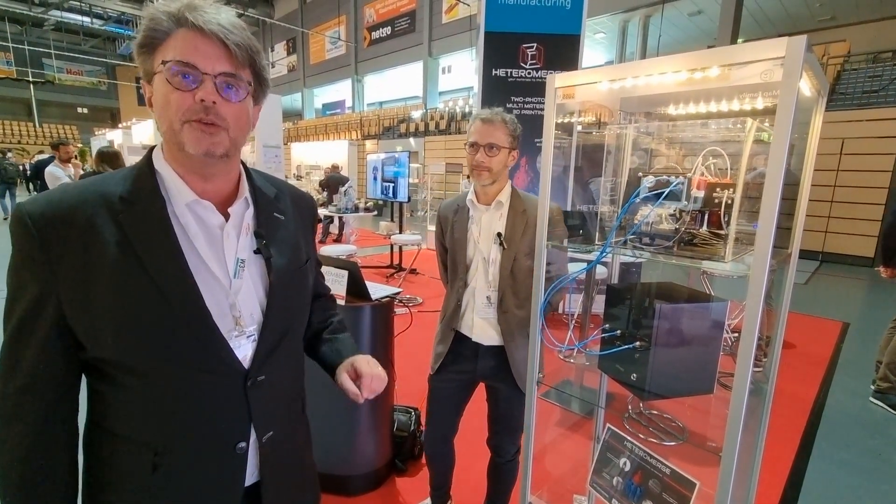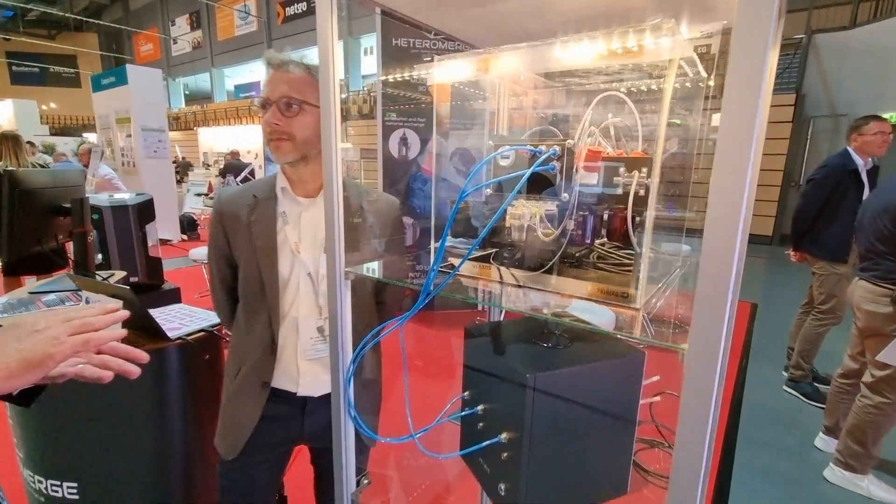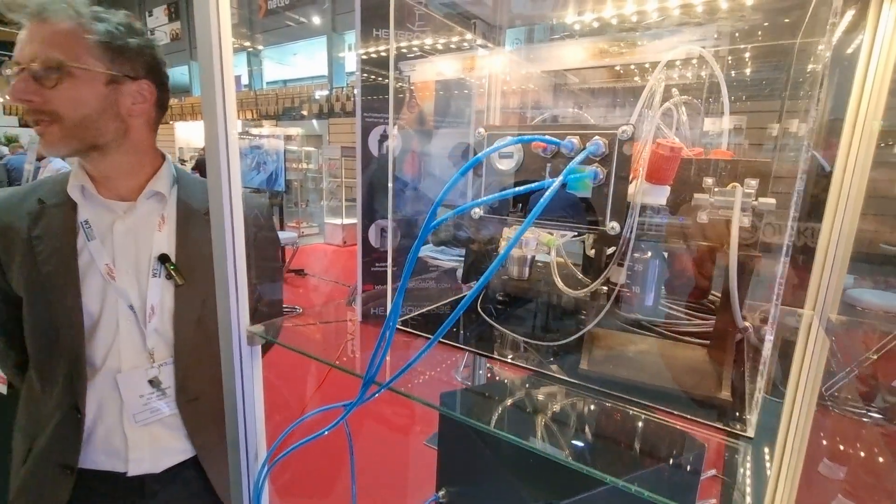Today we're visiting Epic Member HeteroMerge. Now this is 3D printing on a completely different level — this is nano printing on a very small scale. That is on a very small scale.